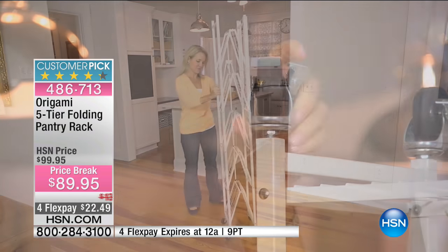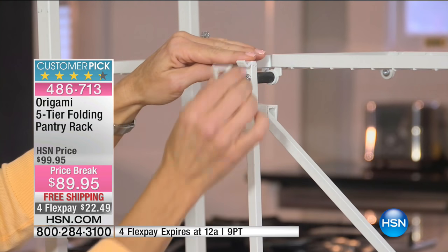When Dan took a few weeks off, I did all the Origami unfolding myself. But now that Dan's back, I have to behave myself.